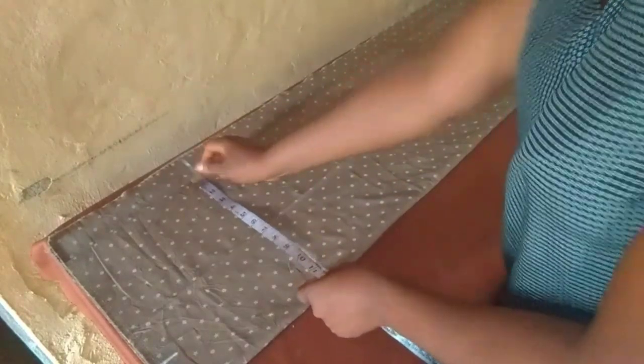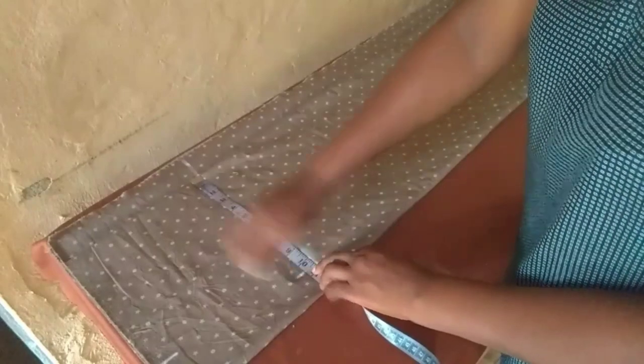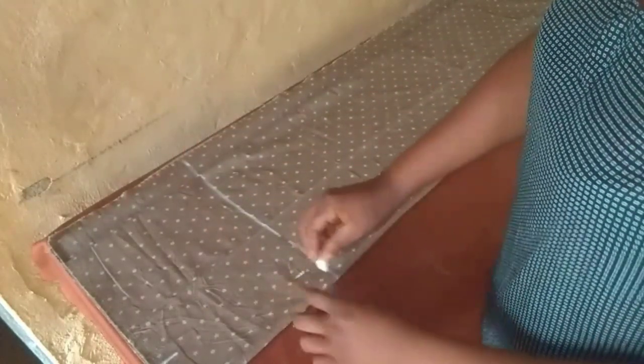This is where my hip measurement comes in — that is nine inches from the waistline. My hip measurement is 42; divided into four gives us 10 and a half. I will also add one and a half inches extra for allowance.